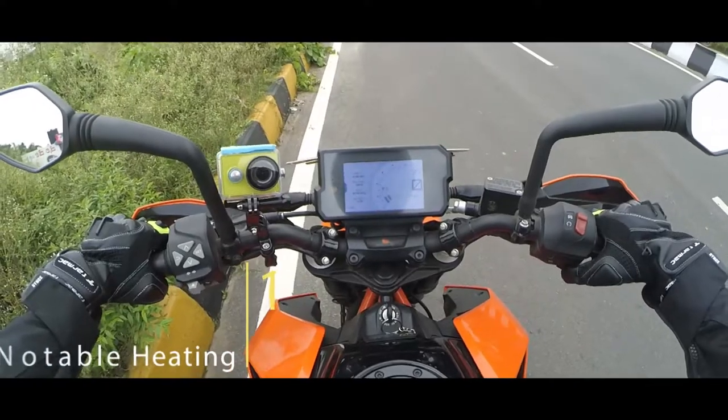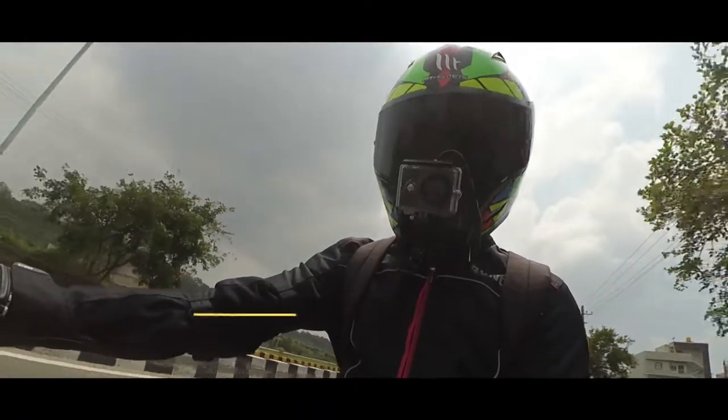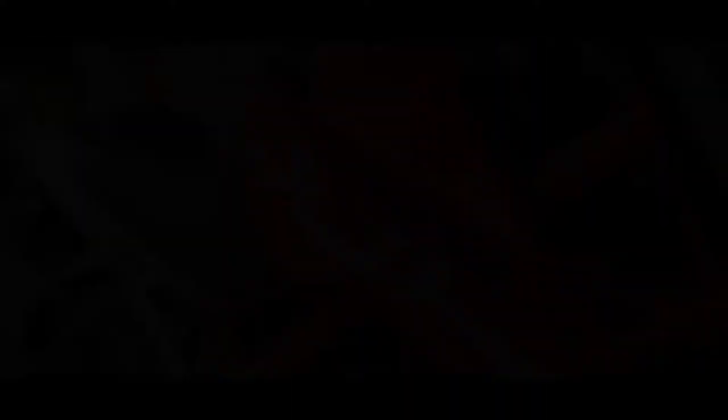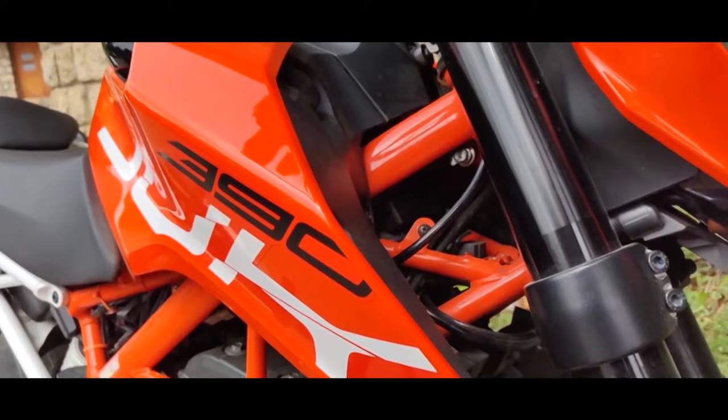The first thing I'm not really happy about is the motor still heats up. Granted it's a single cylinder running on high compression, but it's not something that can't be fixed. KTM still needs to work a bit more on this platform and find a way to keep the engine temperature low and the radiator fan quiet.